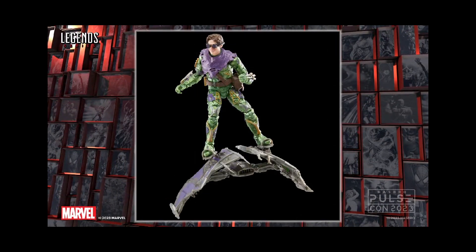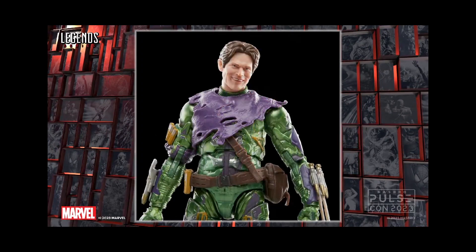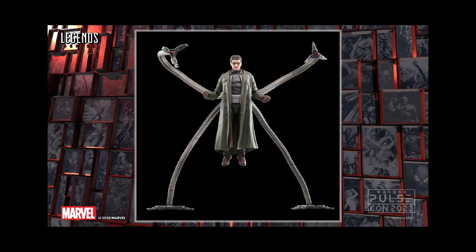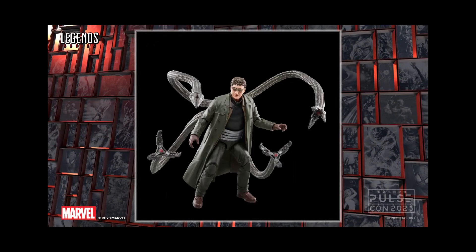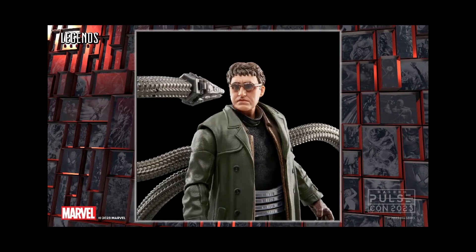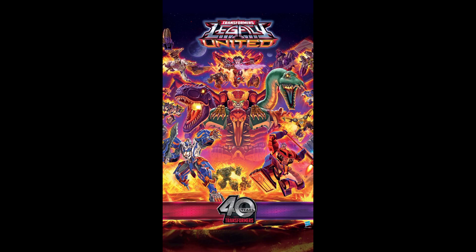For next week we've got Green Goblin from No Way Home — Willem Dafoe — and I'm finally getting this figure, super excited about it. We've also got Doc Ock for the movie. I'm not sure if this is from Spider-Man 2 or No Way Home; the face isn't quite Alfred Molina but it's a very close likeness. Either way, I'm super excited to get this — it goes up for pre-order next week.